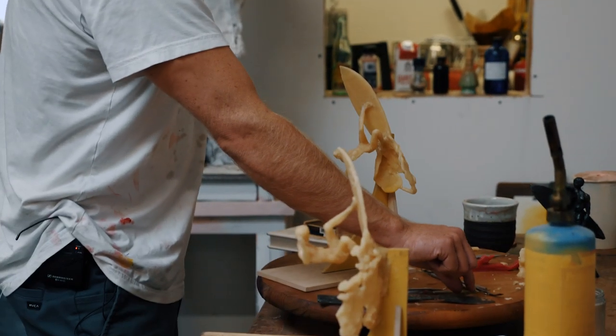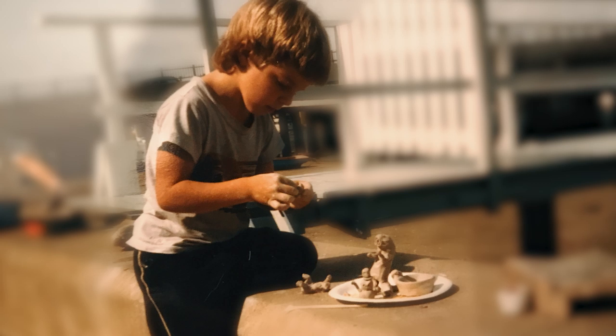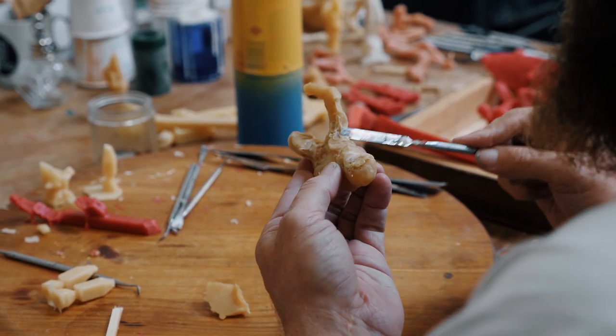I remember I was five, going to the beach with my dad. There'd be surf wax that had been worn by the sun and the sand that somebody had left or forgotten, and I'd start molding that.